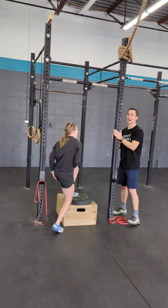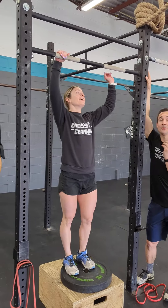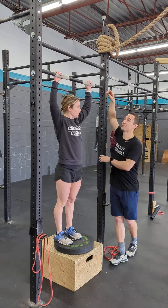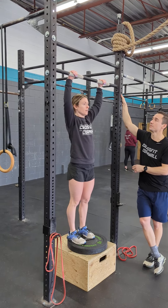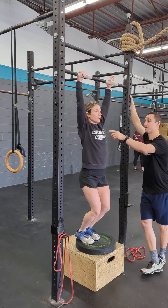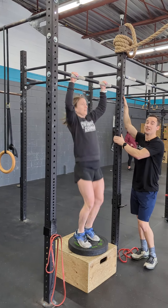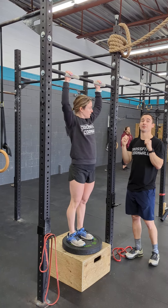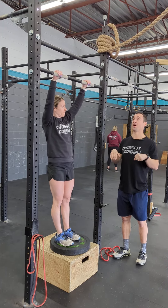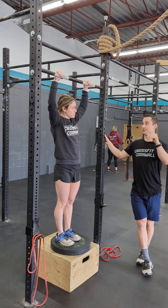On the scaled side we're going to run into a jumping chest-to-bar pull-up. Typically we do jumping pull-ups as modifications, but what we're changing today is instead of the chin coming over the bar, we have a jumping chest-to-bar. The chest logo physically has to touch the bar. The tip here is that whenever you get there, you want to pull your elbows down and back to really pull your chest to the bar or pull that bar down to your chest.